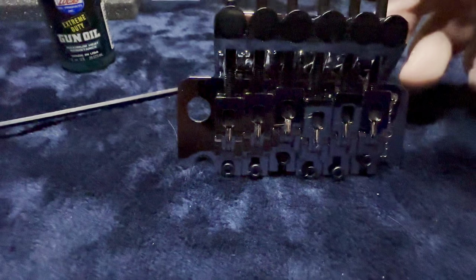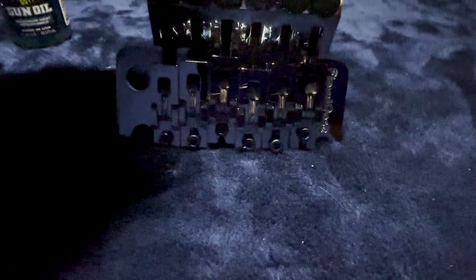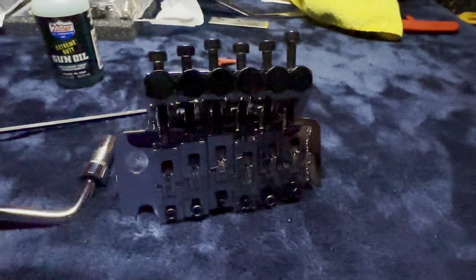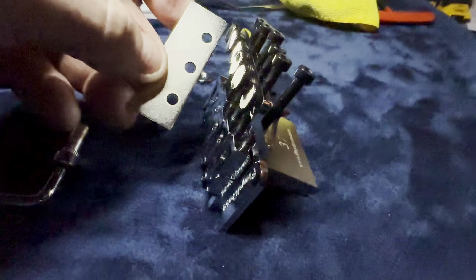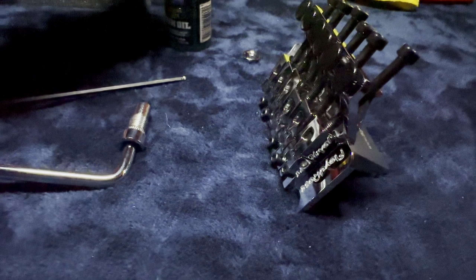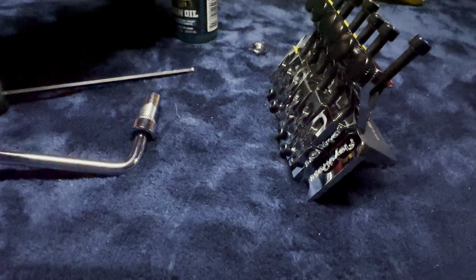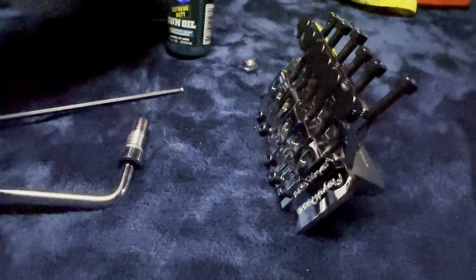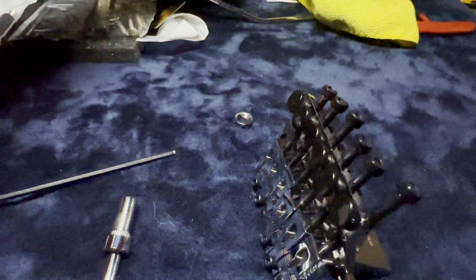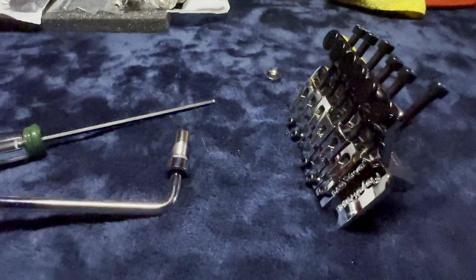The only thing I have left to do is just put this arm on. This is the shim — you want to throw it away, just toss it. I use Lucas Extreme Duty Gun Oil because it pretty much stays in place where you put it, and you gotta love that.